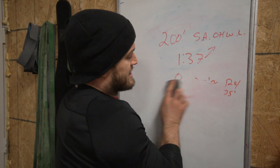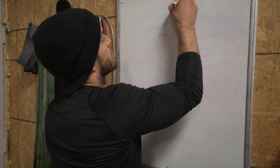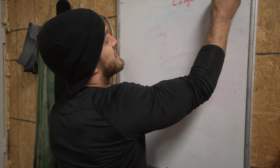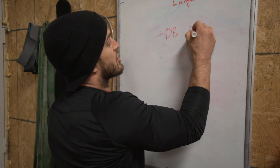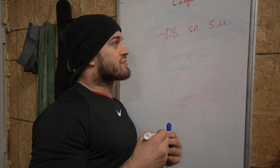So the lunge took me 1:37. Next up we've got the dumbbell single arm step-ups — 50 of them.